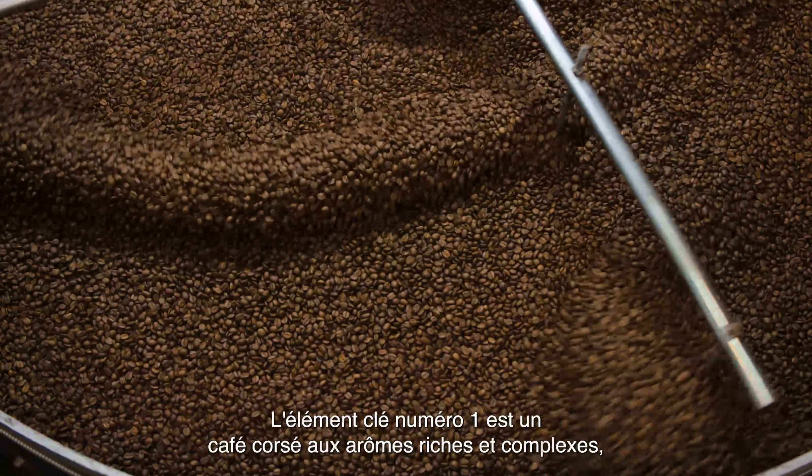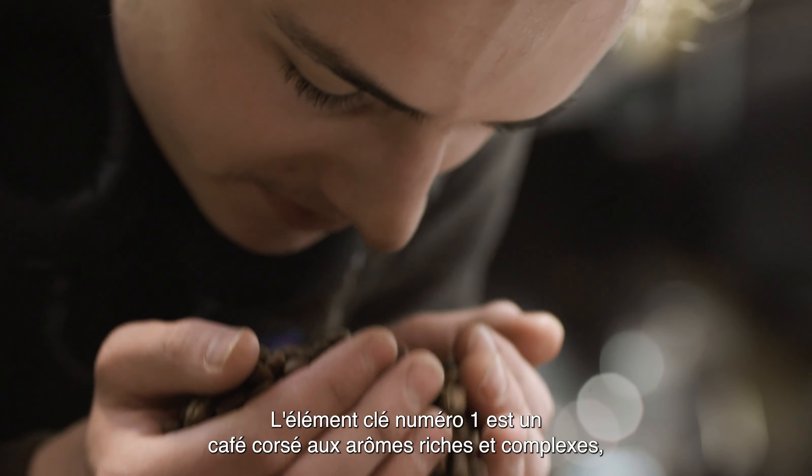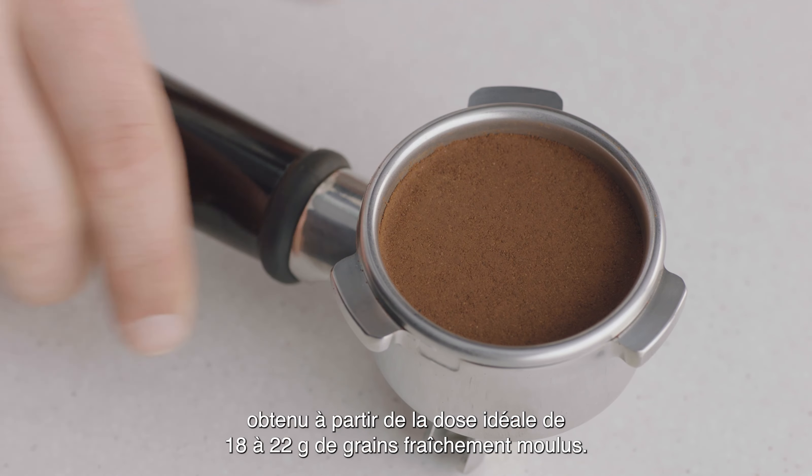Key number one: achieve a full-body coffee with rich and complex flavors using the ideal dose of 18 to 22 grams of freshly ground beans.